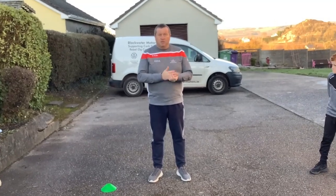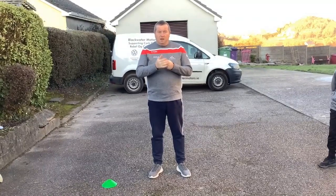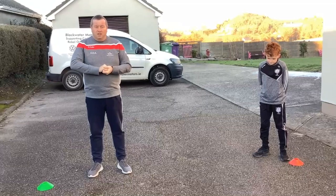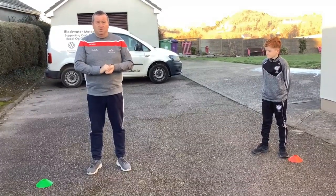Hi everybody, my name is Paddy O'Brien, Games Development Administrator with COCGEA, and today along with my friend Jack we're going to do a 15-minute session that you can do as part of your PE class at home.